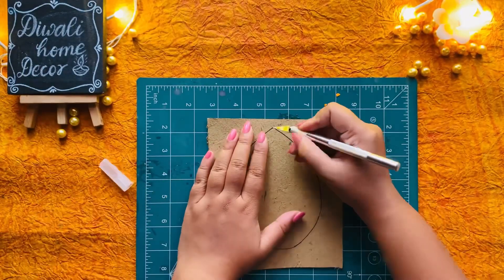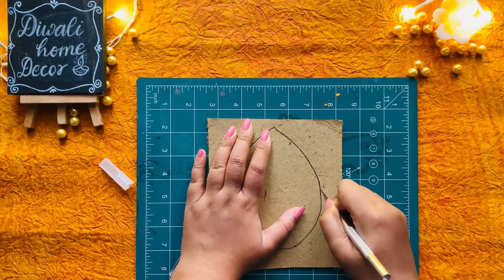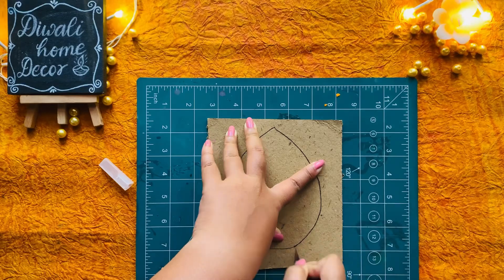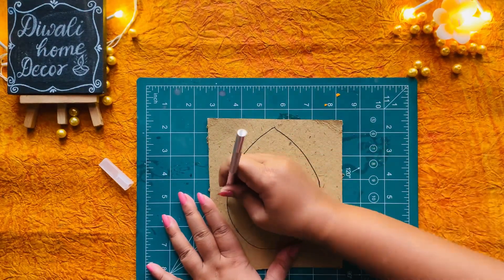First, I took some sturdy cardboard and cut it into six petal shapes. You will want to make sure your petals are evenly sized for a lovely symmetrical look. I used a precision knife to cut them.